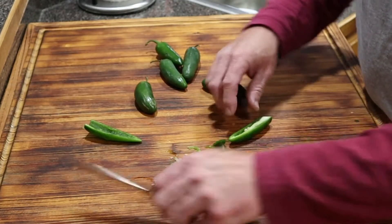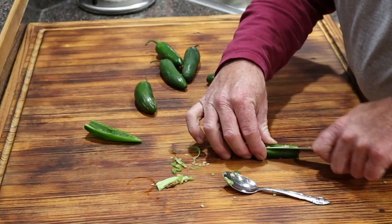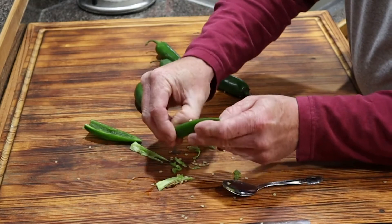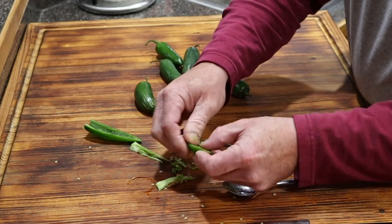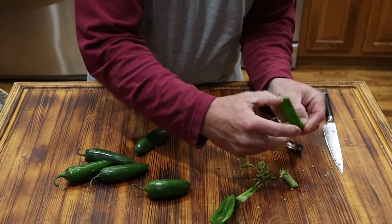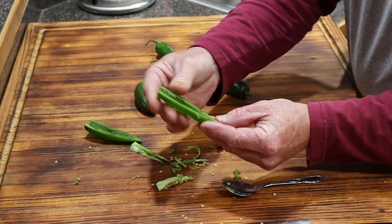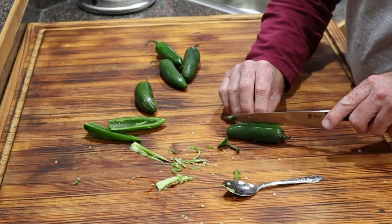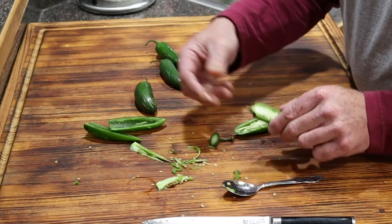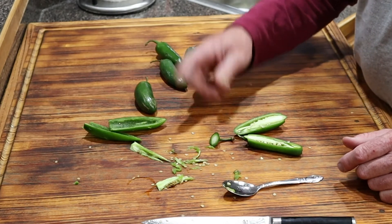You can also take your knife and run it down that membrane on both sides — sometimes that helps — then just peel it out of there. Just don't rub your eyes after you make these, because that would be a bad afternoon. Take your thumb and it'll just scrape right out of there. You can leave the stem on — it gives you a little handle to hold on to while you're eating. I'm gonna get the rest of these peppers prepped up and then I'll show y'all putting the filling in them.